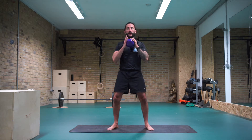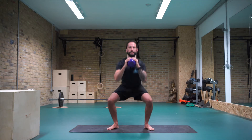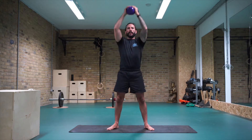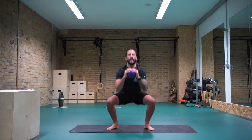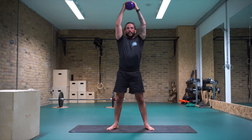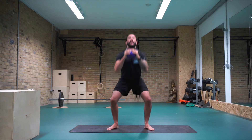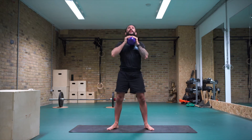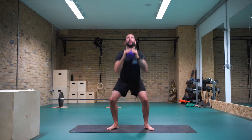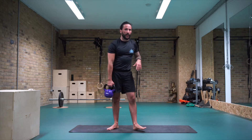Toes turning out, knees tracking the toes, feet outside of the hips or underneath the hips — whatever feels good for you. Sit down, elbows in between the thighs. Let's go for 15. Push up — fourteen, thirteen, twelve, eleven, ten, nine, eight, six, five, four, three, two, last one.